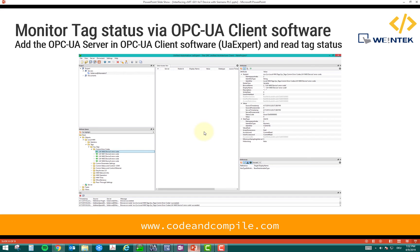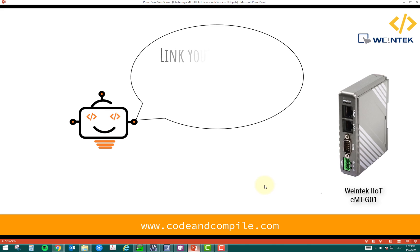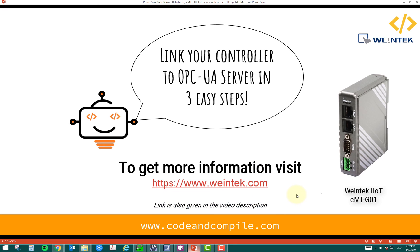We will see more examples in future videos where I show how to display this data via OPC UA in a visual dashboard — that will be very interesting. If you have any questions, you can put a comment on this video. You can link your controller to an OPC UA server in just three easy steps using Weintek IoT device. For more information, visit www.weintek.com. Thank you for watching and I wish you a lovely day.